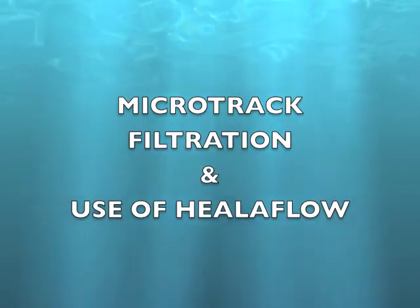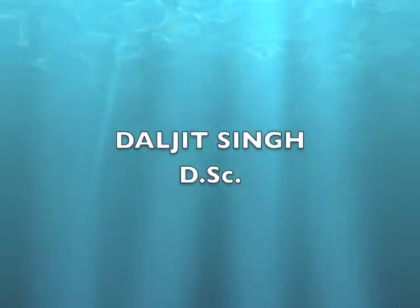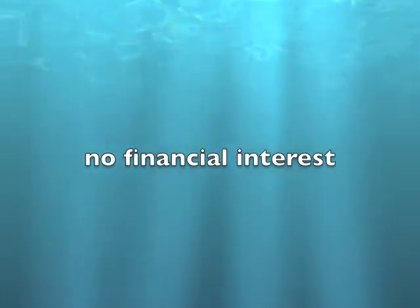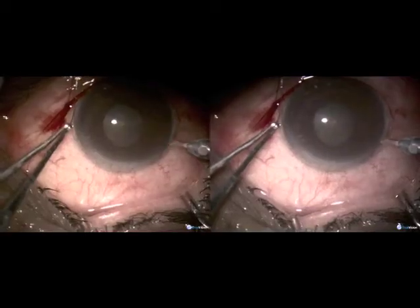Microtrack filtration and the use of Healaflow. Microtrack is done with the help of the Fugo blade. The patient is 65 years old and has primary open-angle glaucoma.